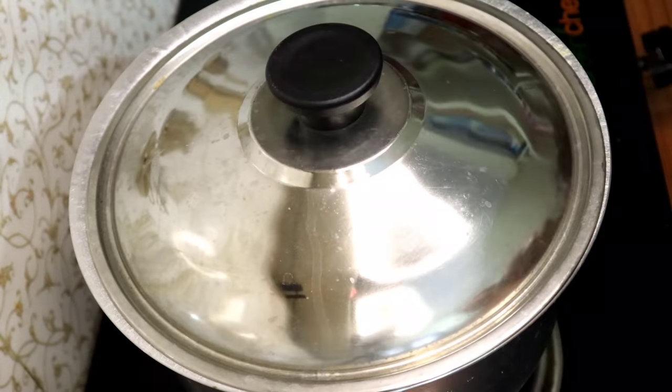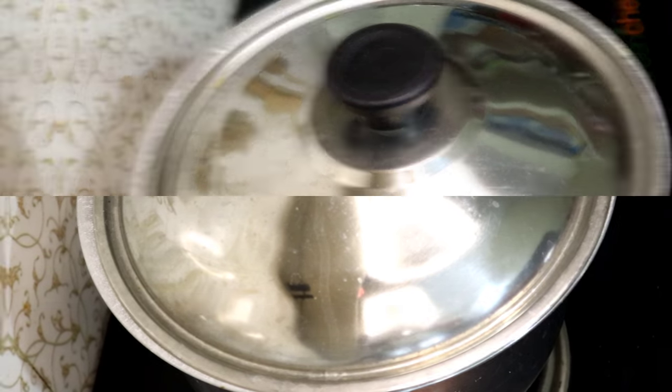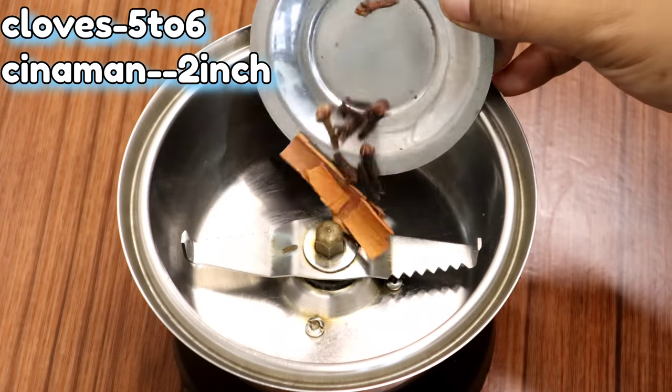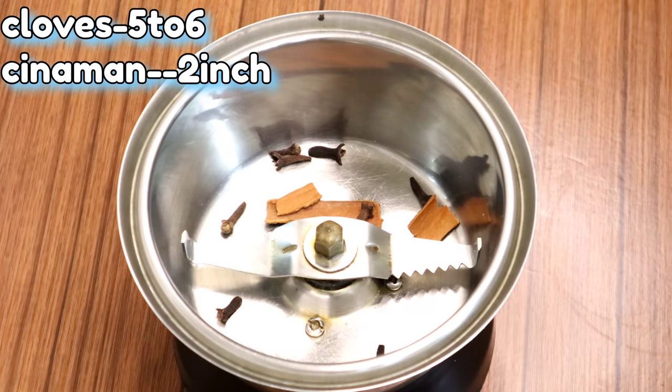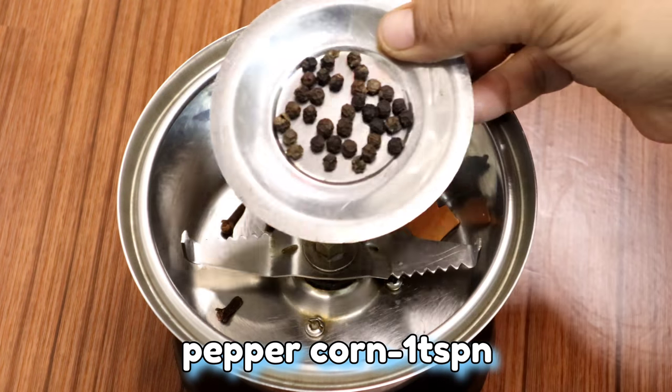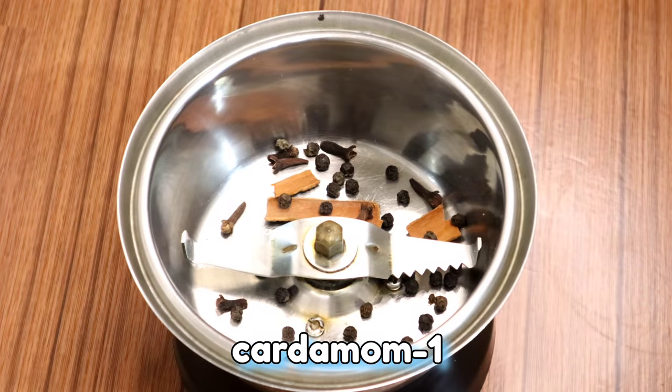When you close the lid, close it. I will finish with the authentic method. Now I will check this. Then keep the lid on.